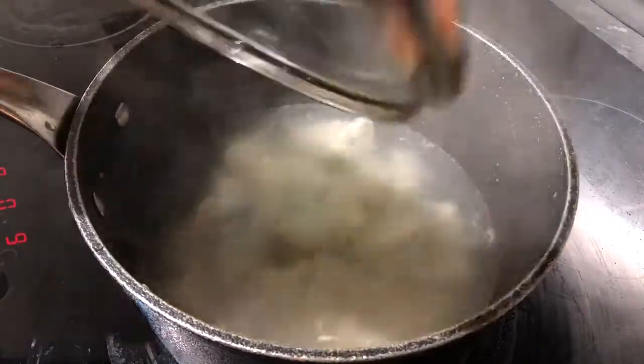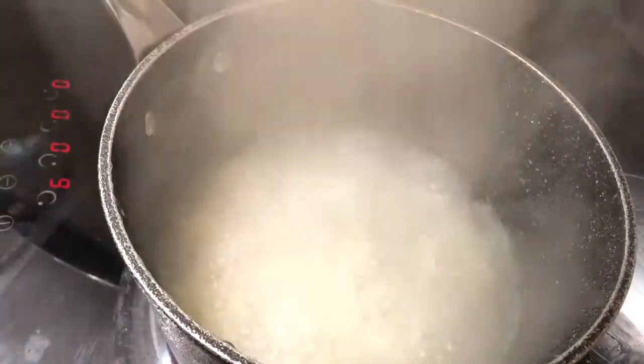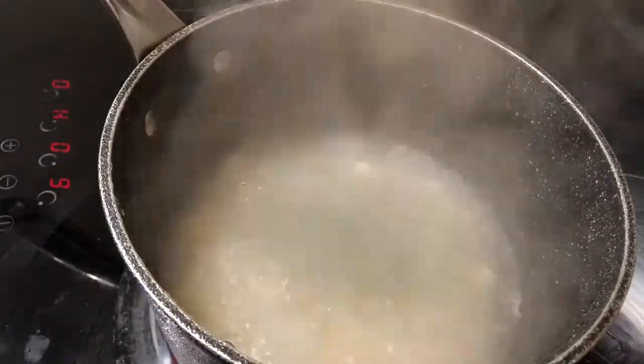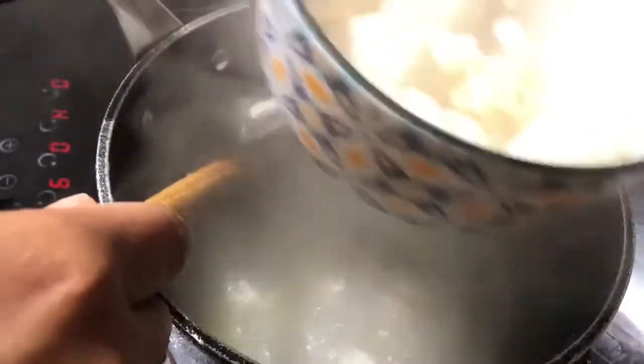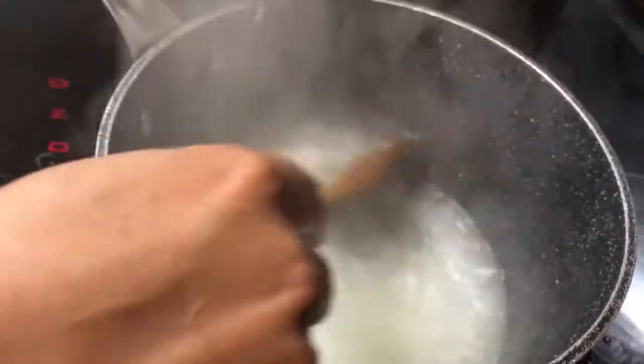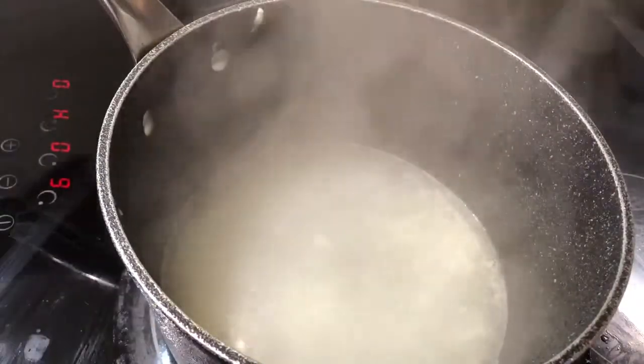Okay guys, it looks like our 10 minutes is up and the chicken is nicely cooked. We're just gonna transfer all the pieces of chicken into another bowl. We'll wait for it to cool down a little, then we can shred it. Now we're just gonna transfer all the juices into a bigger pan where we're gonna have our soup.